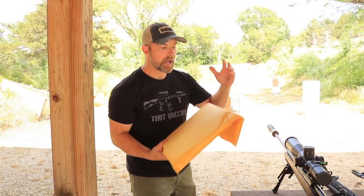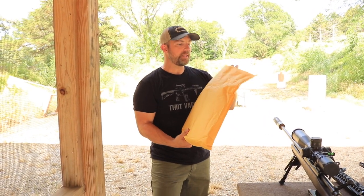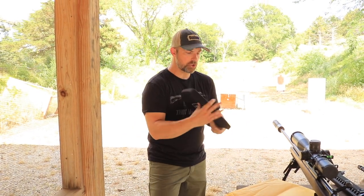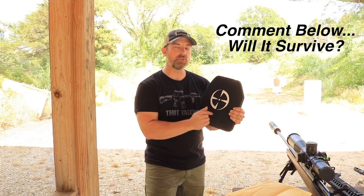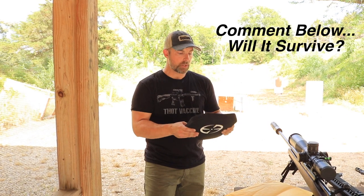I bought this Level 4 plate from LA Police Gear a few months ago, and just trying to get out to the range to do a video on this has been a little bit challenging — a lot of things going on here at the range for Mike and Lisa. I'm really happy that things are picking up for them. Finally got some range time and we're going to shoot some stuff at this to see how well it holds up against a number of different calibers.